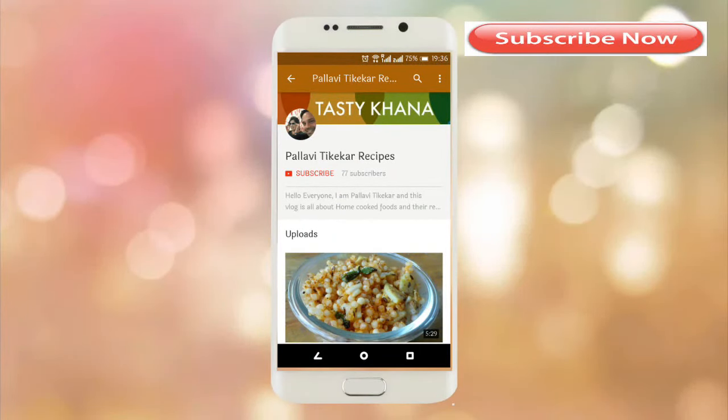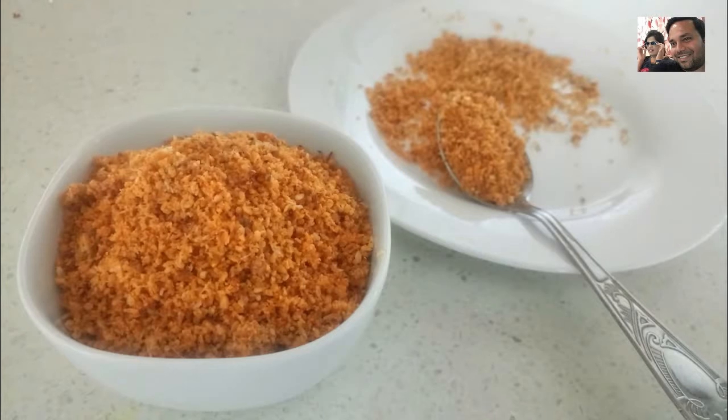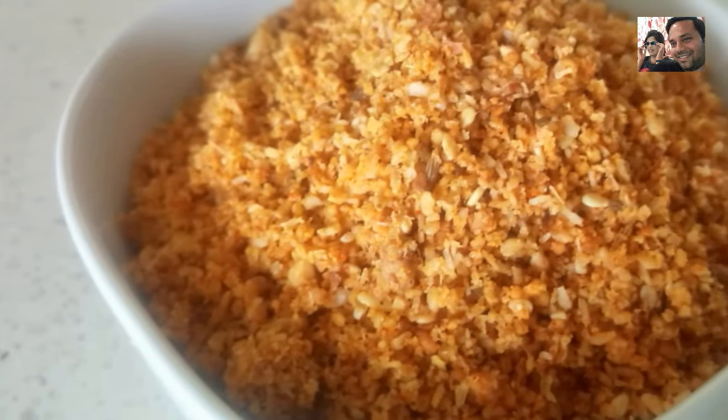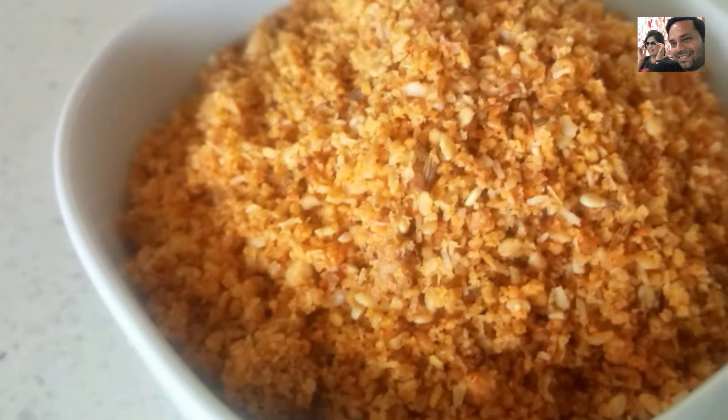Hello friends, welcome to Tasty Khana. Please subscribe to my channel and don't forget to press the bell icon — it will notify you on every new recipe, so stay updated.